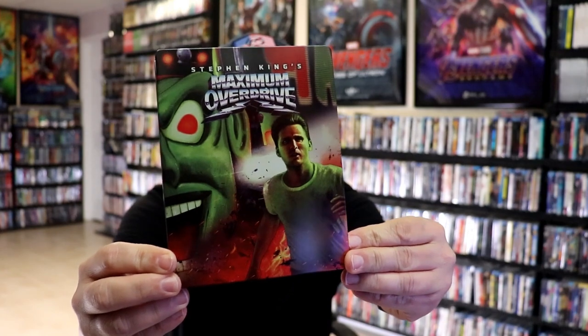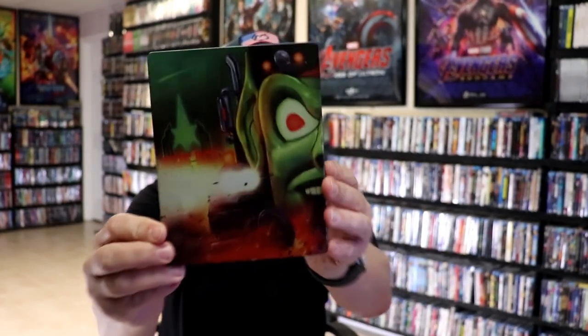I'm going to go ahead and remove this from the wrapper, and we can take a close look at this steelbook. We've got the wrapper off and the J-Card removed. Here's the front of the steelbook. It is a lightly glossed steelbook. Great looking image. No embossing or debossing. And then here's the back.